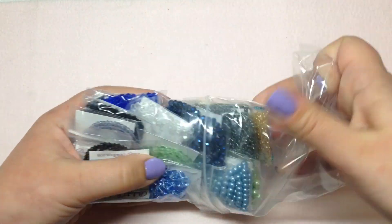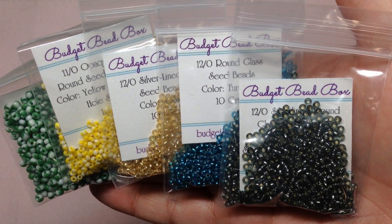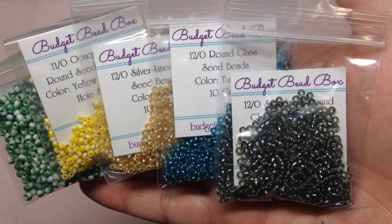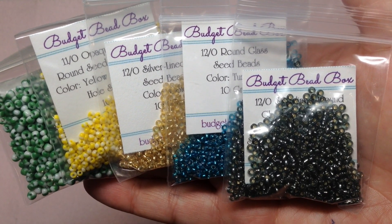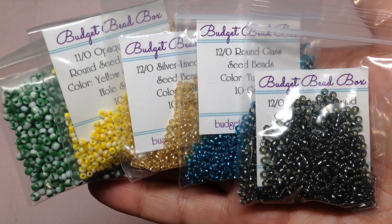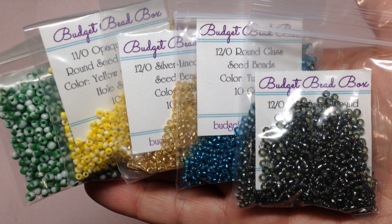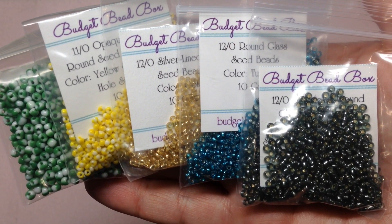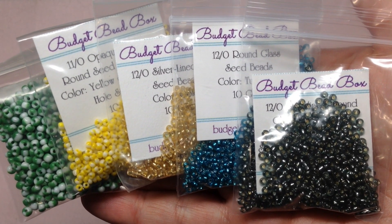Since there are so many items, we're going to look at these in batches. I want to point out how nicely she has everything labeled so you know exactly what you're getting — especially nice for newer beaders who'd want to reorder. She also has a shop section on her website where you can purchase more items at very reasonable prices, and she's been working diligently on adding more each day.